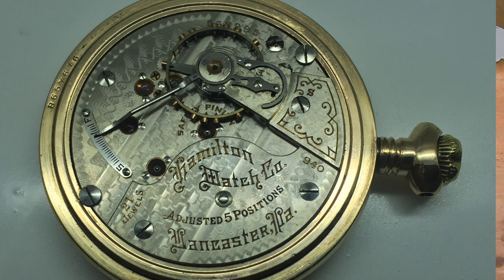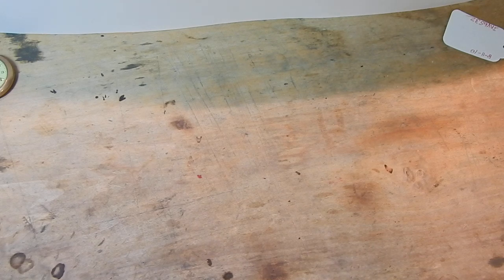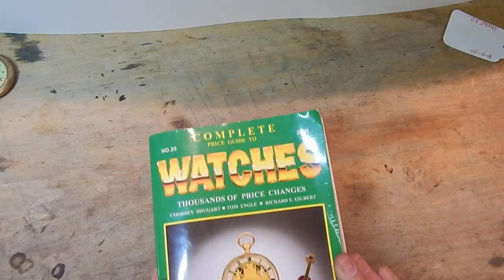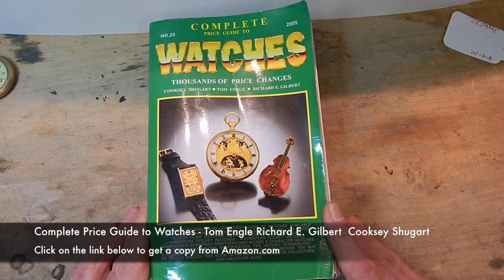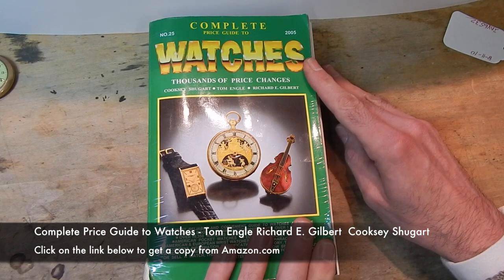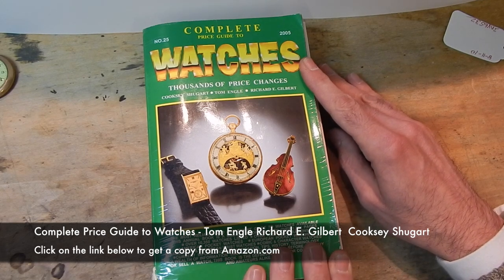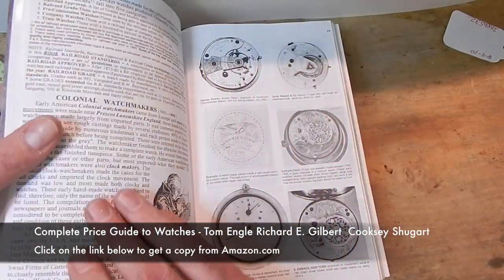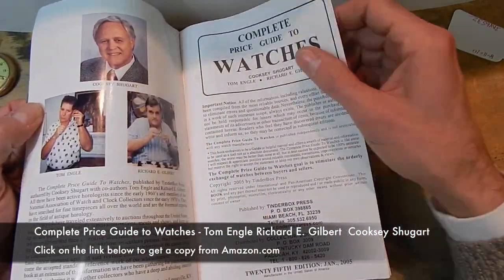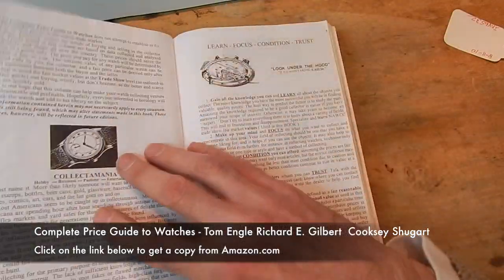If you are going to begin collecting, repairing, or restoration of pocket watches — or if you want to buy and resell pocket watches, or set up a little shop and fix watches for your customers — this book is an inevitable addition and a necessity for your business or collecting. This book comes out about every year and hasn't changed much. I have the 2005 edition here. This book, even in today's publication, is still the de facto standard for pocket watch collecting.